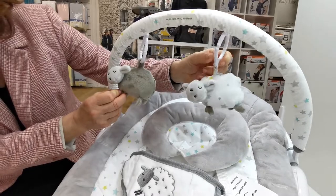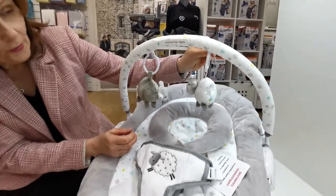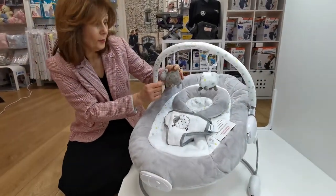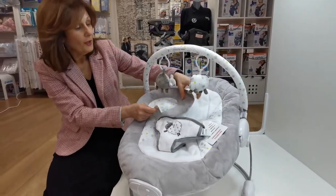Look at these little sheep — they've turned the wrong way, getting shy, they don't want to show you themselves today. You can take these off, they do unhook, so if you did want to put other toys on here you can easily do it, and if you just wanted to move them about you can as well. It also comes with a newborn insert.